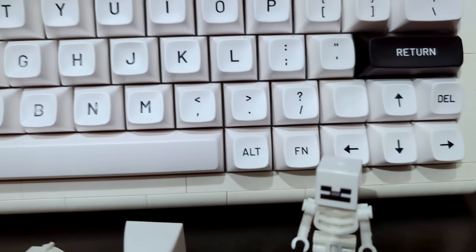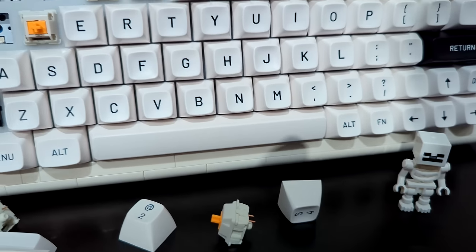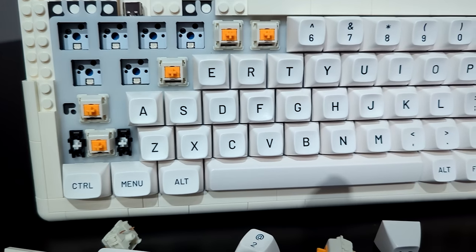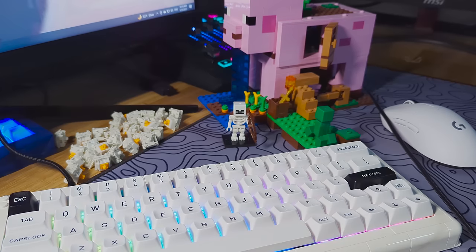For switches, I decided to try out some Aqua Kings that I used previously in my GMMK Pro. Overall, the keyboard sounded a lot more pleasing to me, if a little bit less fun than before. In the end, I would probably settle for tactile switches in a Cherry profile set, but keep the tape mod.